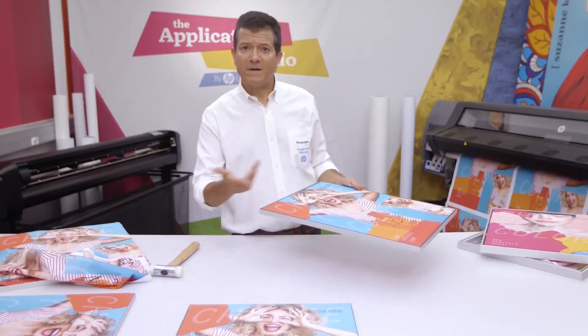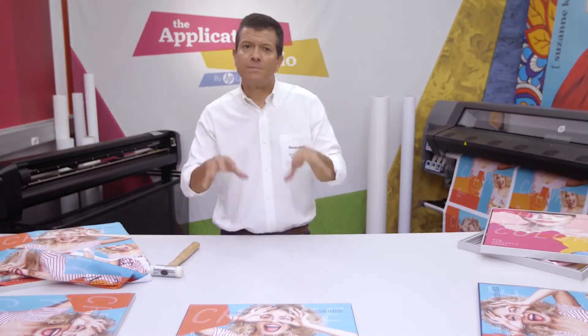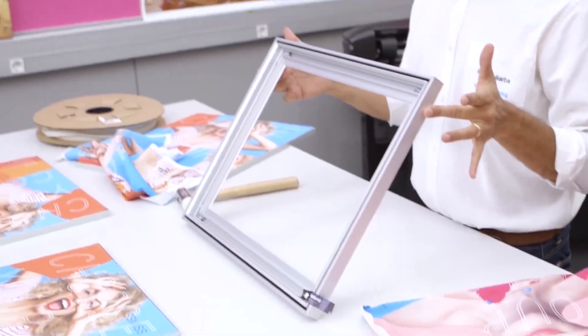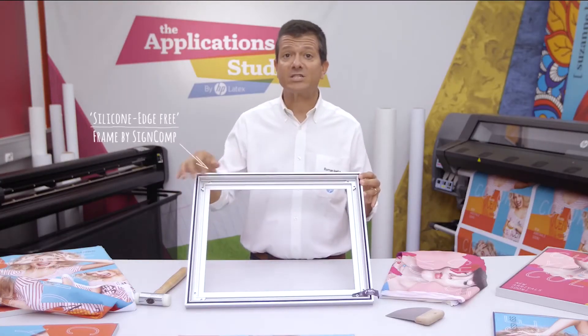So far, all these methods have used keder. But my favourite method is much simpler — it requires just the print and a frame. The frame itself is similar to the others we have used, but these grooves make it rather special.